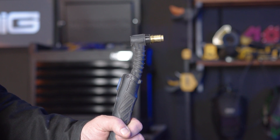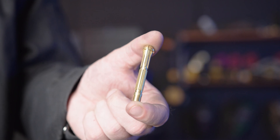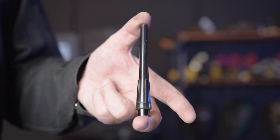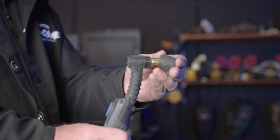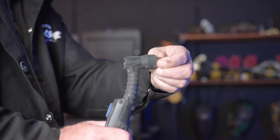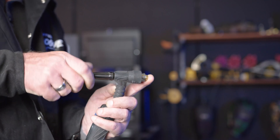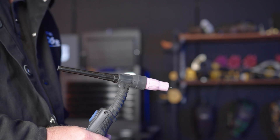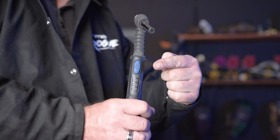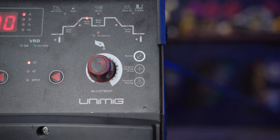Part 8: Torch setup. To set up the T2 torch that comes with the machine, you'll need these consumables: a head gasket, a heat zone isolator, a gas lens and collet, a back cap, a shroud, and a tungsten. To assemble, slide on the head gasket, screw on the heat zone isolator, push in the gas lens and collet, screw on the back cap, slide in the tungsten, and push on the shroud. You can also set up remote mode for use with the optional foot control — hold the button for 5 seconds or until the machine beeps and the green light comes on, then you're able to change the amps using the foot control.